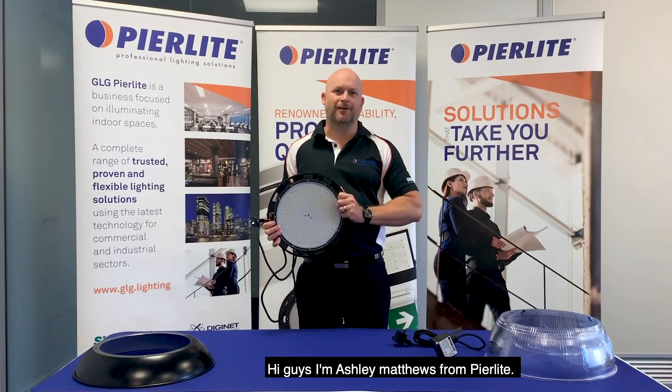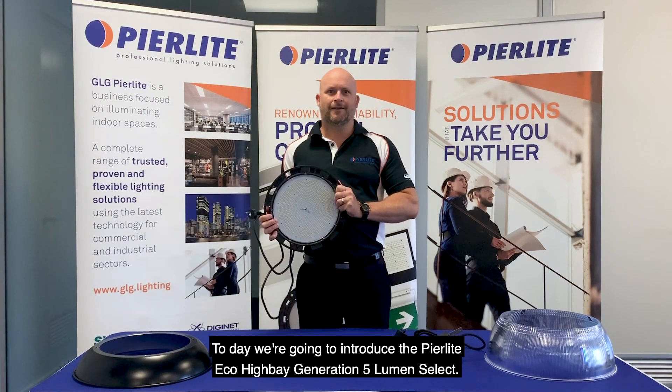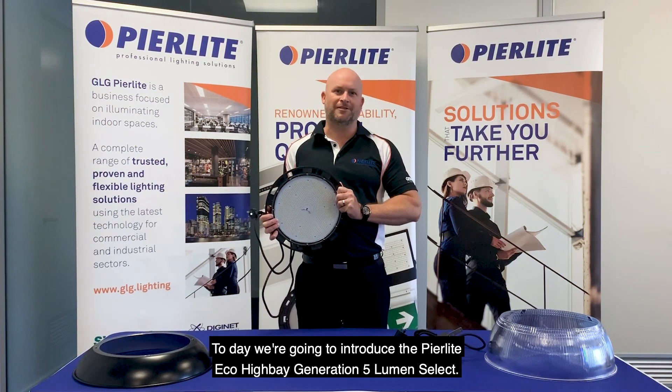Hi guys, I'm Ashley Matthews from Peerlite. Today we're going to introduce to you this bad boy, the Peerlite Eco High Bay Generation 5 Lumen Select.